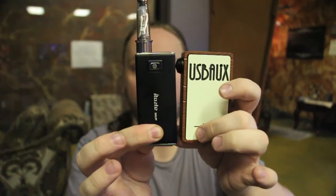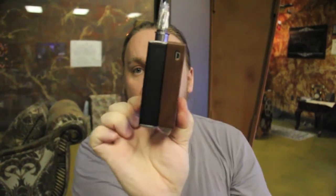For size comparison, here is the Innokin MVP next to the US box. They're roughly the same height and the US box is just slightly wider than the MVP.